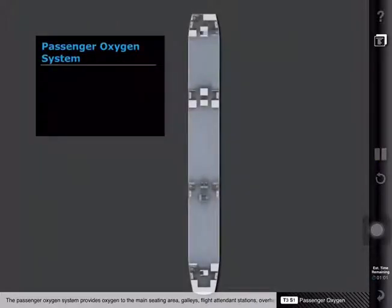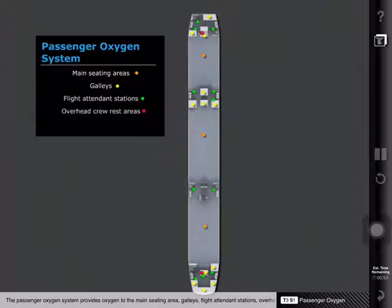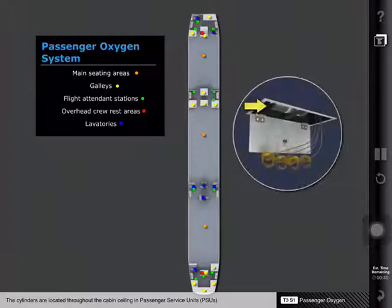The passenger oxygen system provides oxygen to the main seating area, galleys, flight attendant stations, overhead crew rest areas, and lavatories. The passenger cabin oxygen system is supplied by gaseous oxygen stored in small, high-pressure cylinders. The cylinders are located throughout the cabin ceiling in passenger service units, or PSUs.